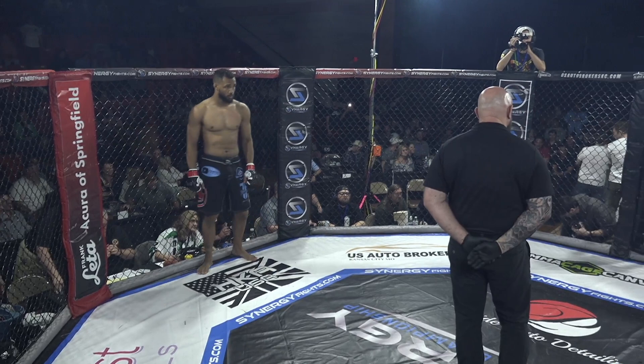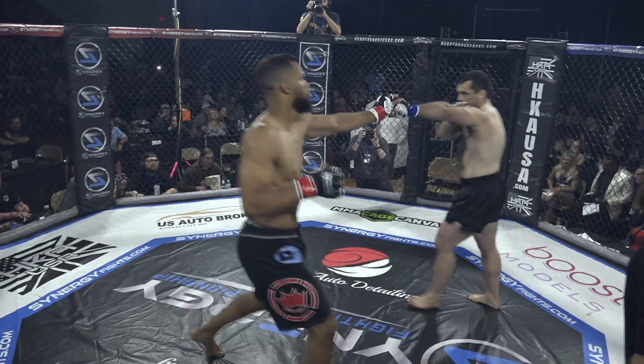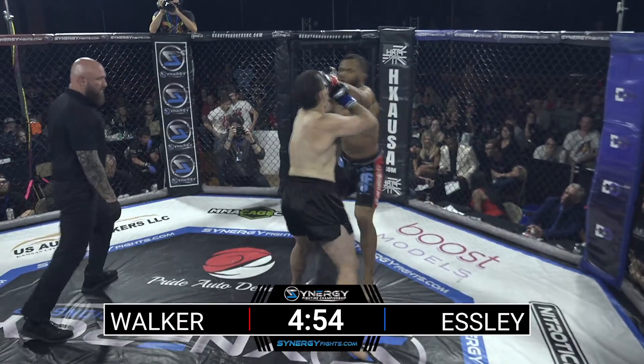Tiberius getting us ready for this co-main event fight. Former Division I basketball player Julius 'Juice Box' Walker — he's brought that skill set over to MMA. You can see the explosiveness in his takedowns too. He's a fun fighter to watch. H.D. Esli trying to play spoiler tonight to the hometown kid.